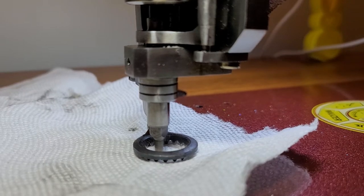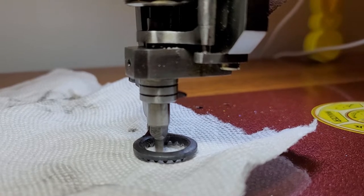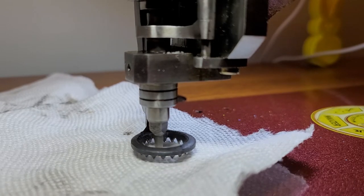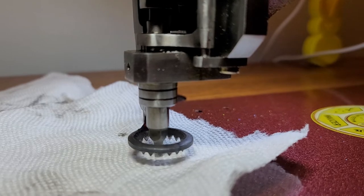Okay everybody, short video on how you know your past time to clean out your nipple. So I was using my machine, I did a couple pieces of embroidery, and I had oiled it before I started. But do you hear this? Do you see what's going on now?